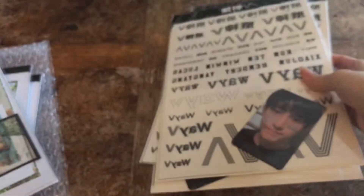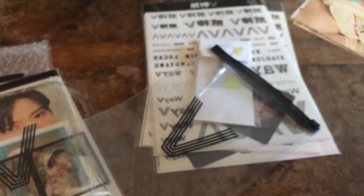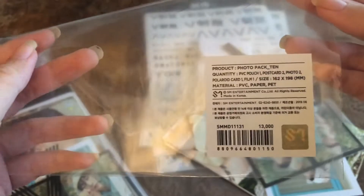Okay, so I'm going to unbox a Ten photo set. So it comes in a little pouch, and you get tons of goodies for 13,000 won.